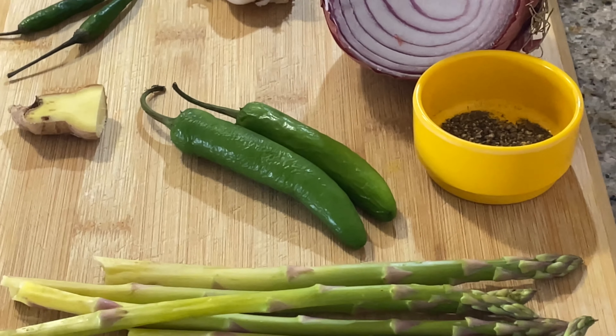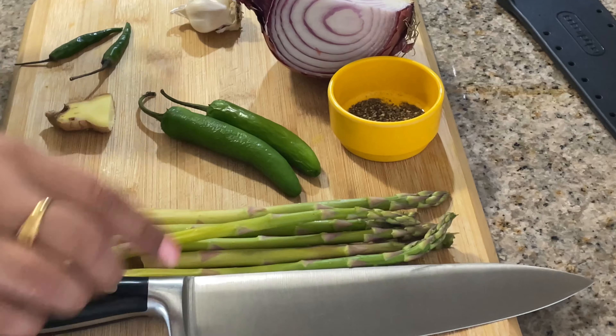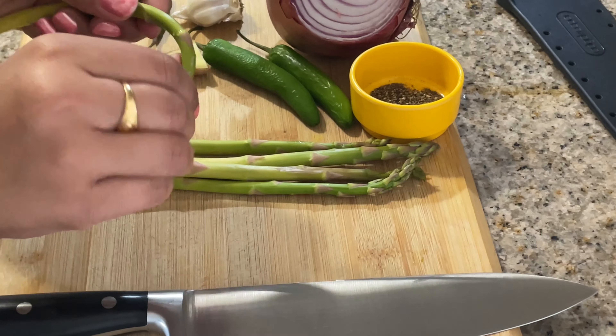Now, let's look at our ingredients. We will add these ingredients into the pasta.